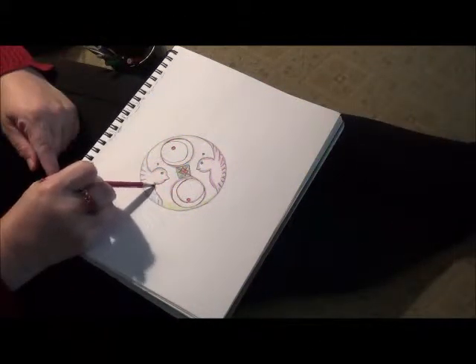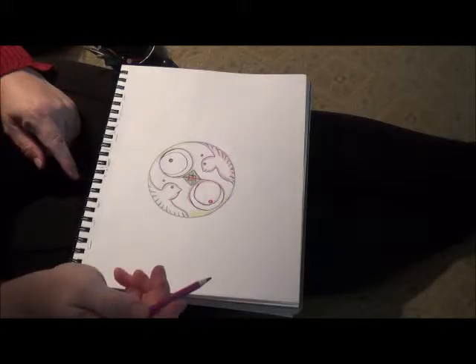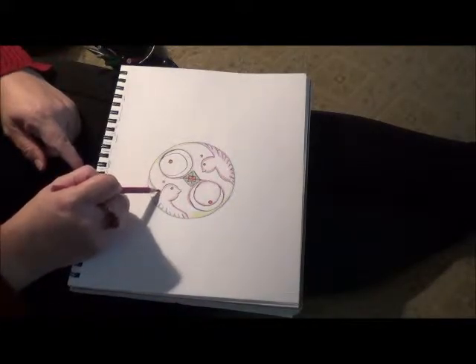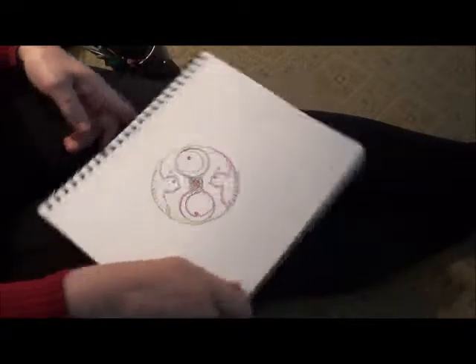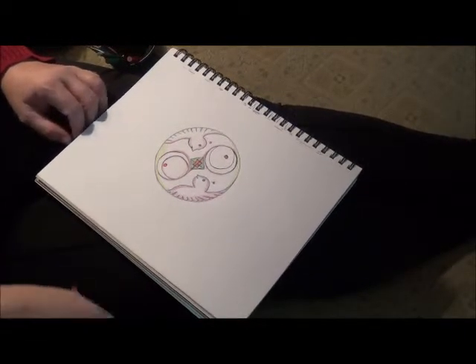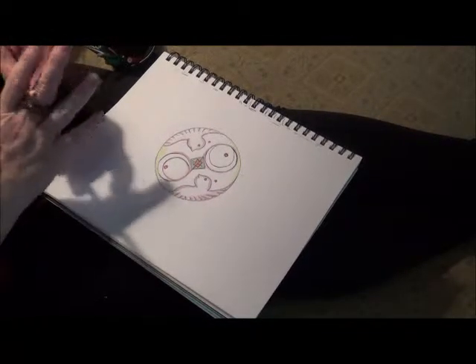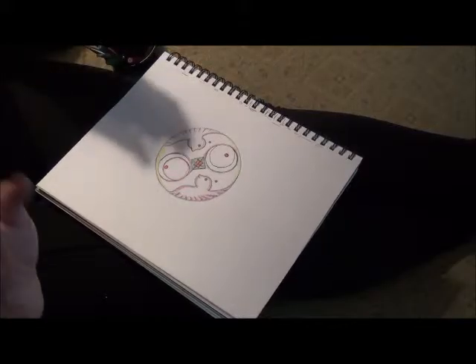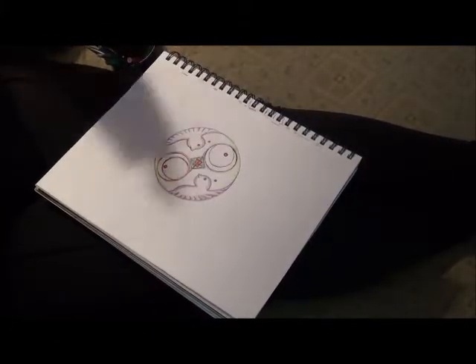They will be different but the same. It looks good. So I guess I'm having pink doves, but I can see these in different colors. This is one of those images that I can see in shades of blue, shades of gray, shades of green, shades of red.